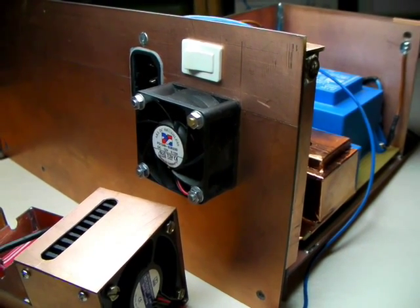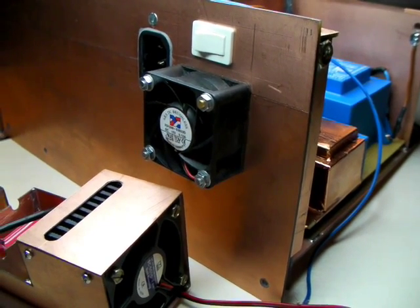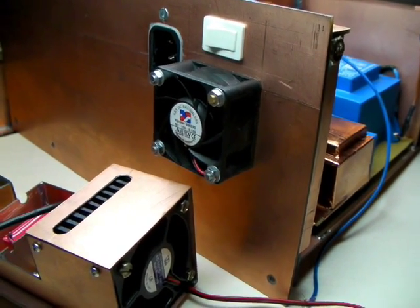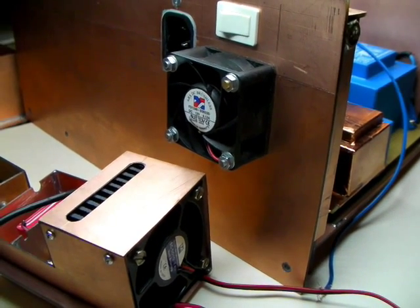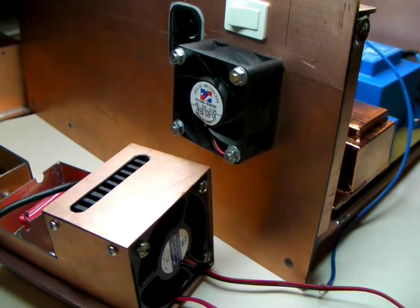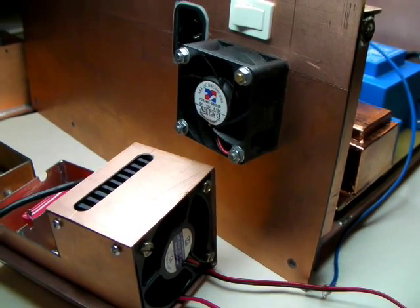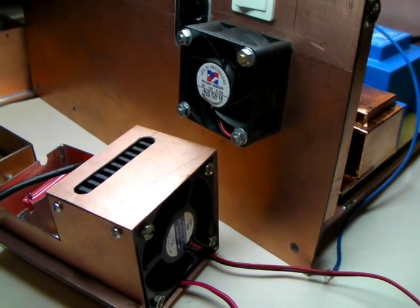That's actually it. What you haven't seen is the front panel, but you've seen that in the main video. If you have questions, you can drop me an email or visit my website where I've described all the signal modules in quite some detail. Thanks.